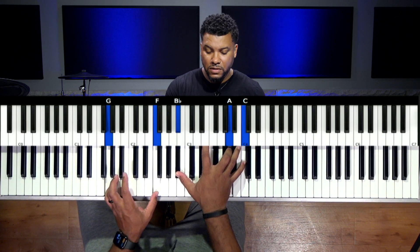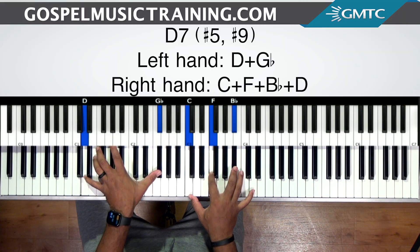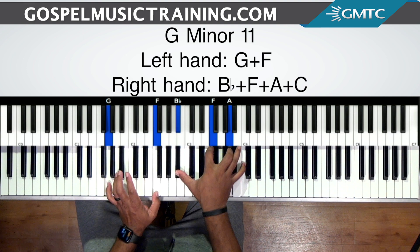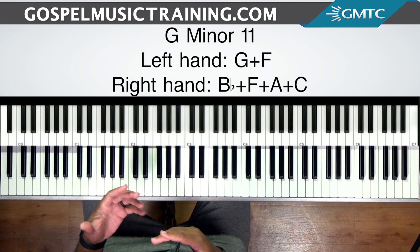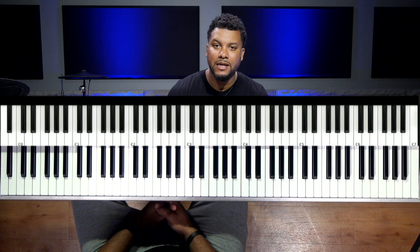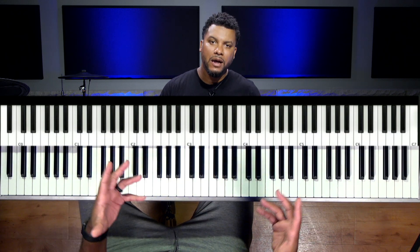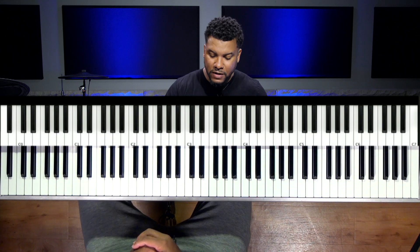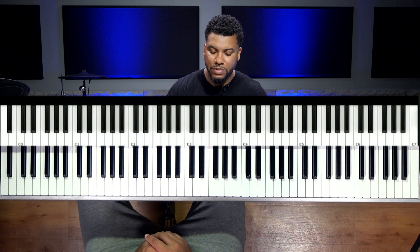Typically you will hear this chord in a chord progression when you're going from like the three to the six. So I just went from a D7 with a sharp five and sharp nine — that type of chord going to the six tone. So this is a three-six chord progression. But this chord can be altered, and I want to give you different options of things that are outside of the normal. That's the whole point of this series.